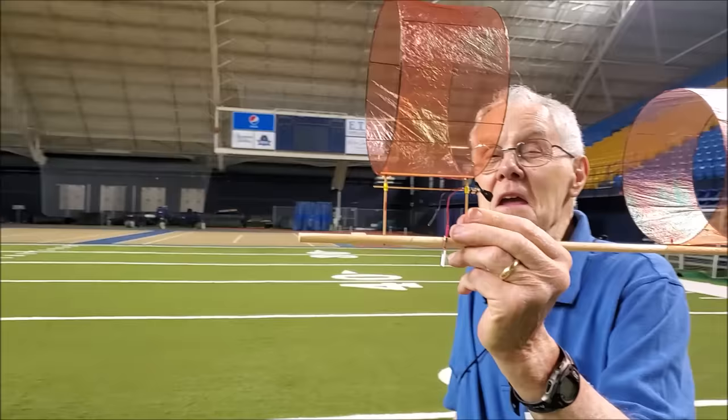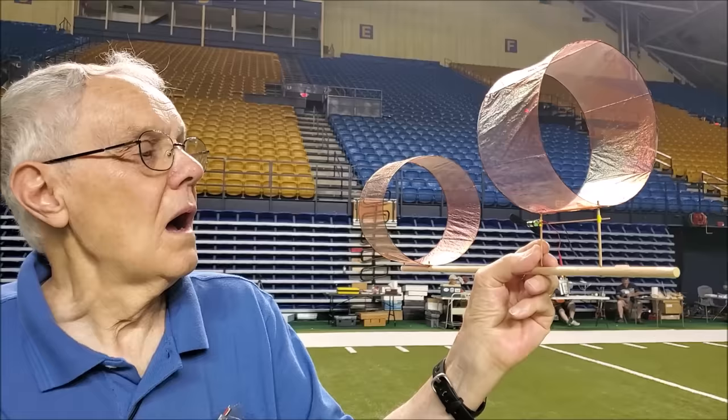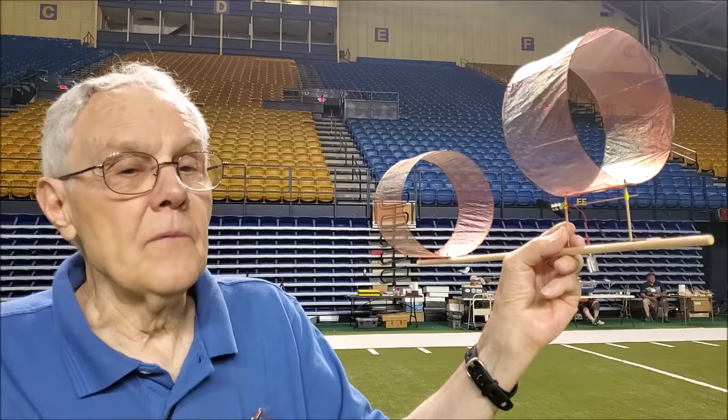It meets the AMA rules but it doesn't compete — but it's fun! So where can people get the prop, motor, and battery for this airplane?